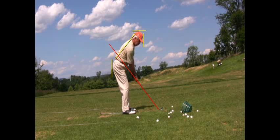Rich, thanks for sending your swing to the Golf Digest Challenge. Hope this helps. Good luck.